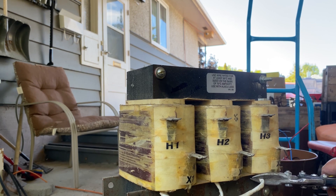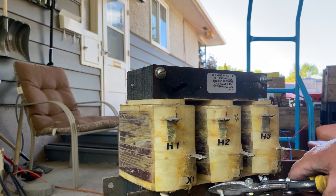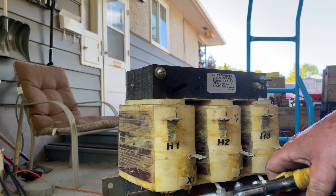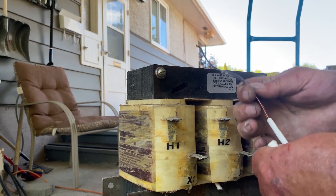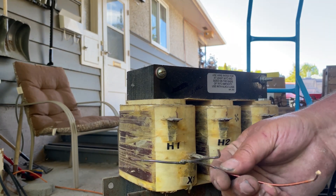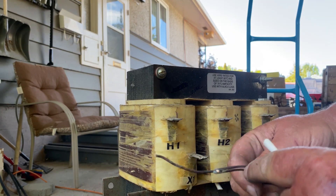There are wires that connect the three coils of copper together, and that's what I'm cutting off now. The insulation just slips right off and it's good number two copper — the reason it's number two is it's shellacked and there's solder on it.